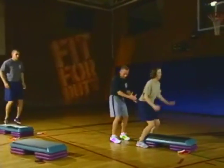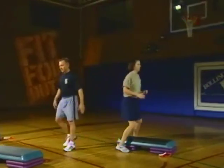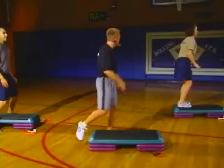Be careful when you're on it — just step up into the middle of the bench. I don't want you to fall off the sides.